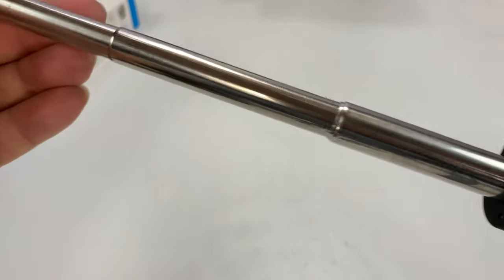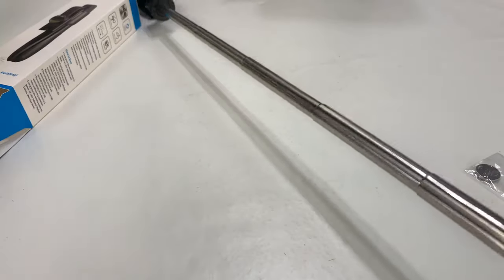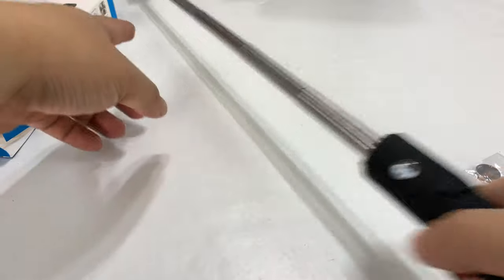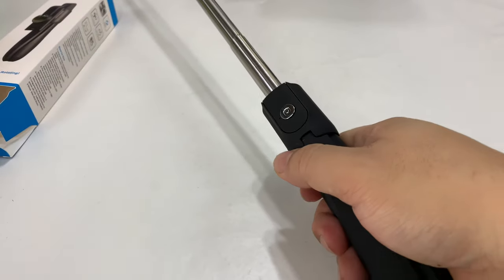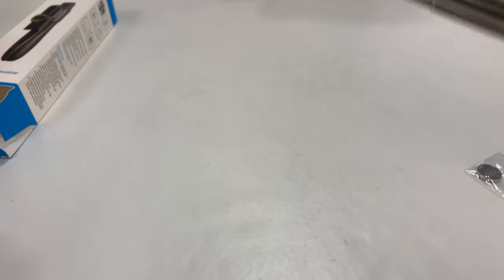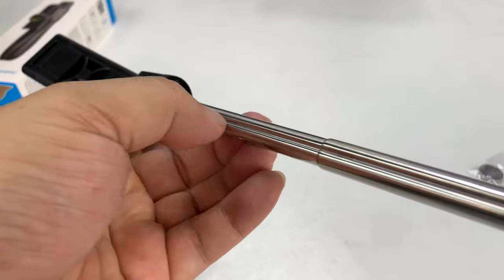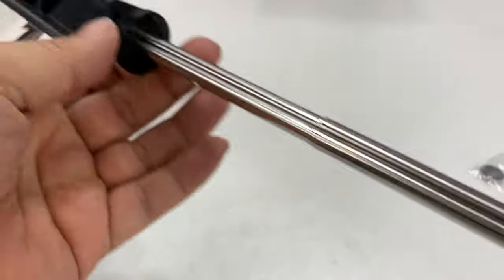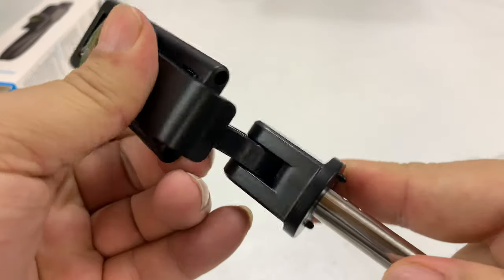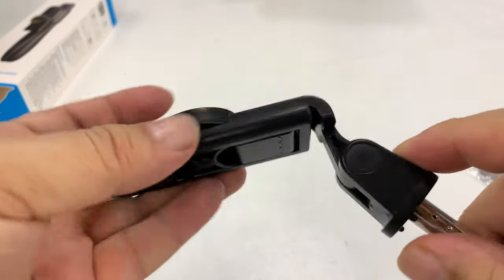We have a metal telescoping stick here. Let's see if I extend it all the way out — from here to the base of the holder, that's probably about 20 inches, and I think that's about as far as it'll extend. There's a little groove, a little channel running down the sticks, and that's how it stays aligned. Up here we have a plastic base that's resistive and has detents to lock it into place.